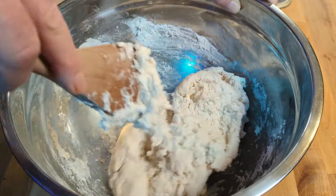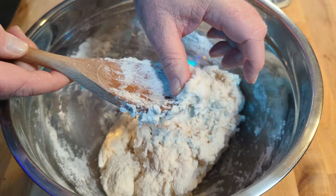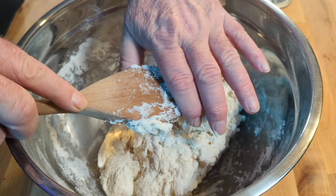The wonderfully easy thing about this recipe is that it really doesn't take a lot of effort. I've literally been stirring it for not even two minutes, and it's come together into quite a sticky dough — and that's quite okay. We're just going to clean off our spoon like that.